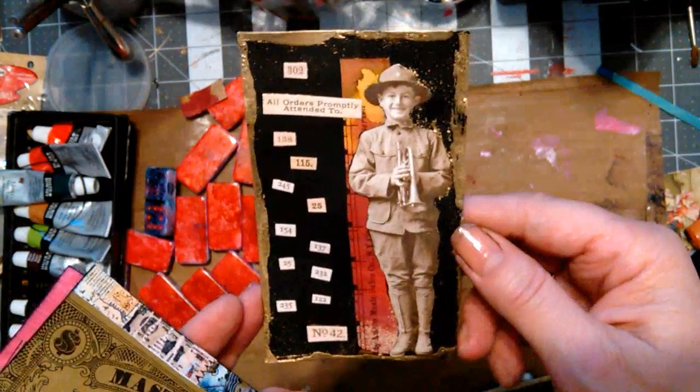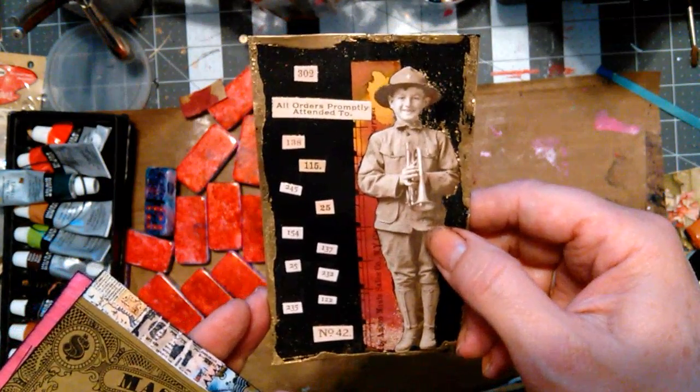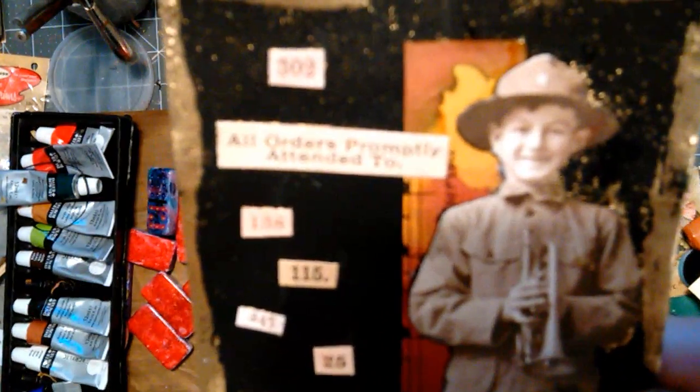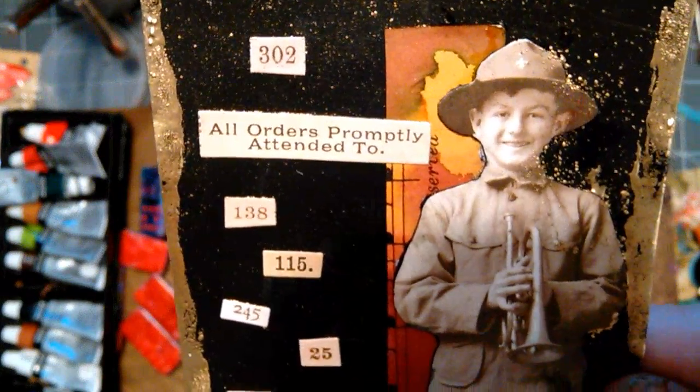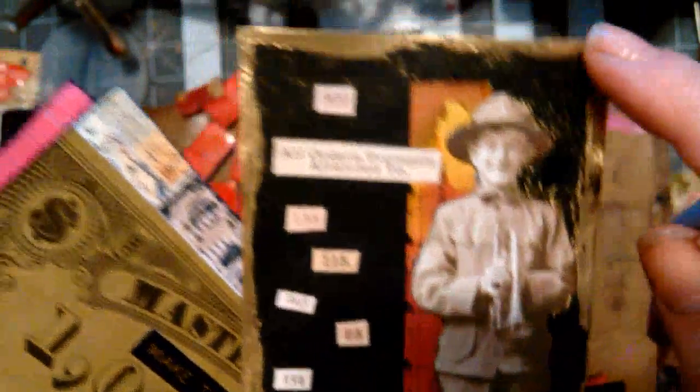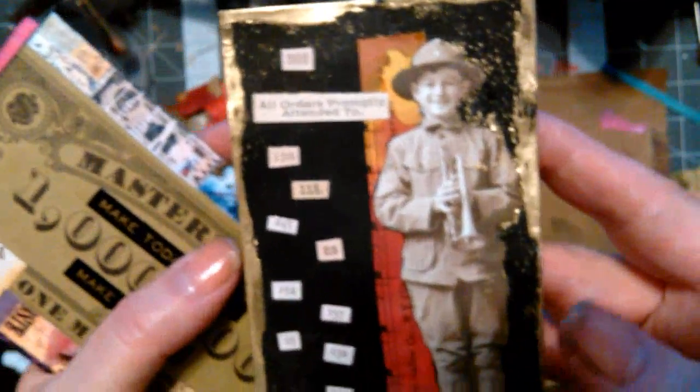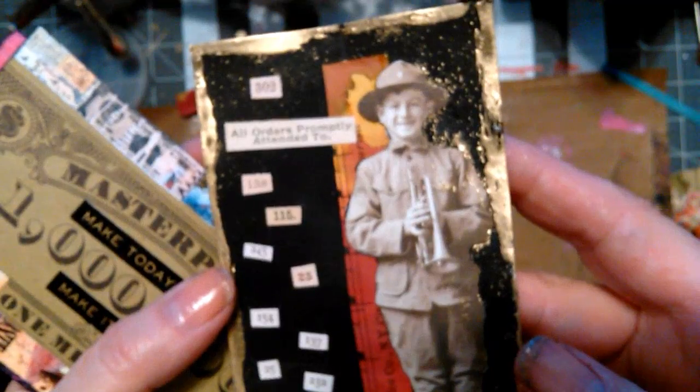This is the Tim Holtz paper doll that was on Melissa W's happy mail. 'All orders promptly attended to.' And look what I did — I put glue around it and then used princess gold embossing powder. I like how that one turned out too.